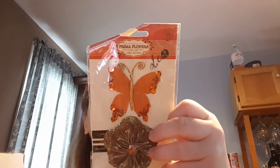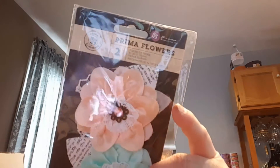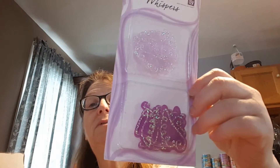This one is Swaray — Swaray Copper. This one is Sassy Butternut, made out of felt. This one I don't know anything about. Then we have this one — Whisper Angel Wings Purple.